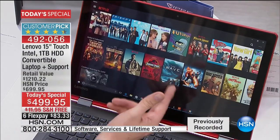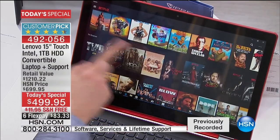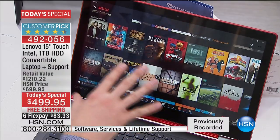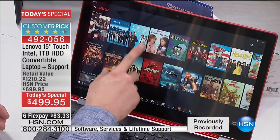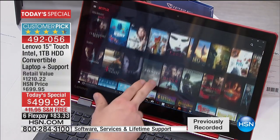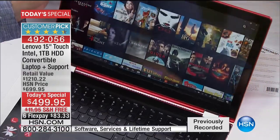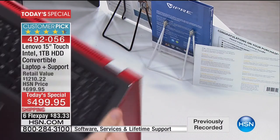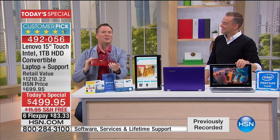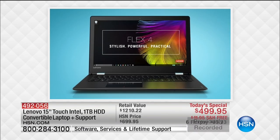Netflix recently changed so you can now download your favorite movies and TV shows right to your computer. So if you sit in car line like I do for 45 minutes every day, you can take your Lenovo Flex 4 with a longer-lasting battery and lightweight chassis. When I watch movies I actually turn it sideways into tent mode or stand mode. You can do so many things with it because it's flexible — the brand new Flex 4 that can do everything in one single device.